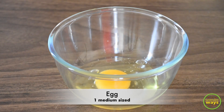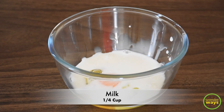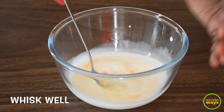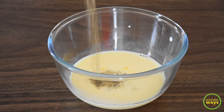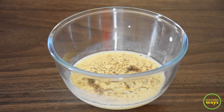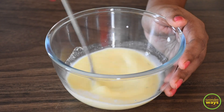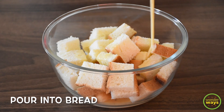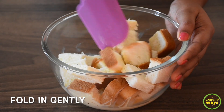Our next step is to make a mixture of egg and some milk. Combine them well. For the seasoning, I'm adding black pepper and salt. Give a good mix and we are ready to go. Let's pour this mixture into the bowl of bread cubes — just enough to soak them gently. We don't want to make the bread soggy. Using a spatula, just fold the bread cubes into the mixture.